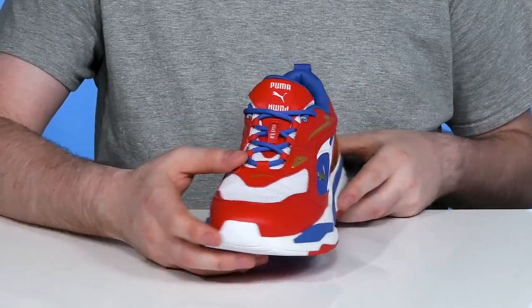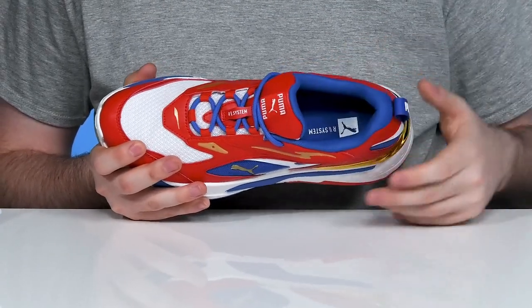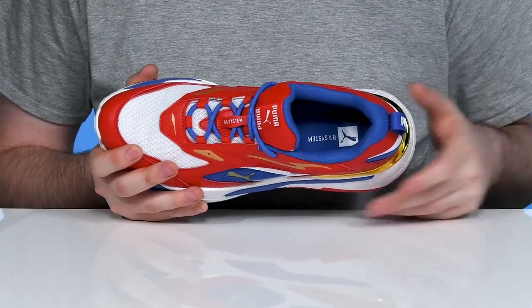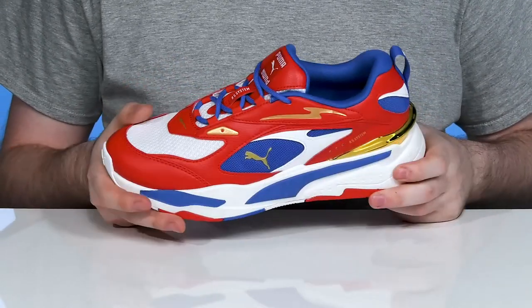It has an easy snag-free lace-up for the perfect fit, and the inner lining is made with soft padded textile using mesh to keep it very breathable and supportive throughout. The foam footbed in the bottom also offers excellent cushioning.